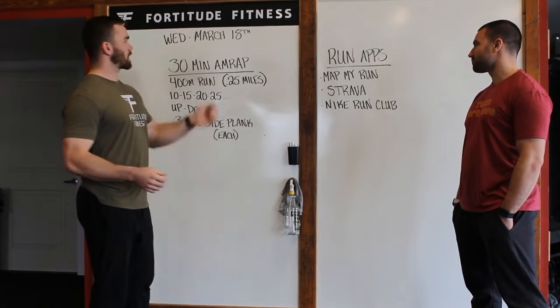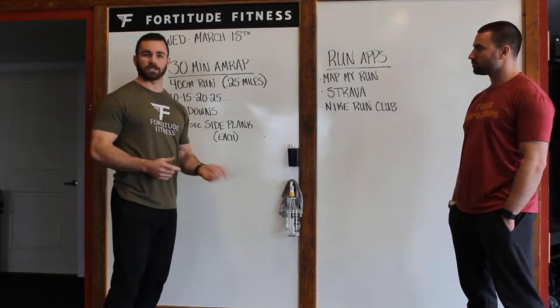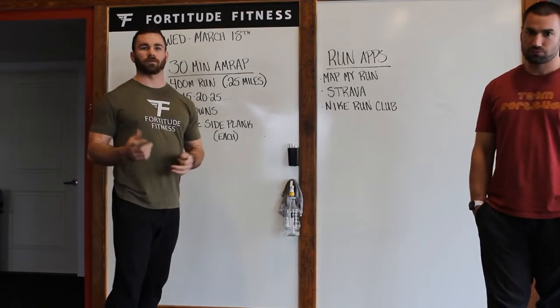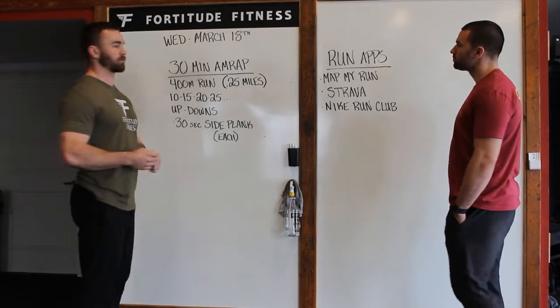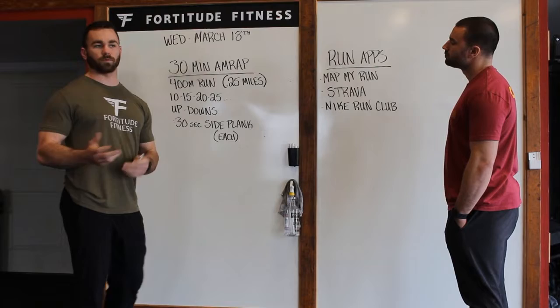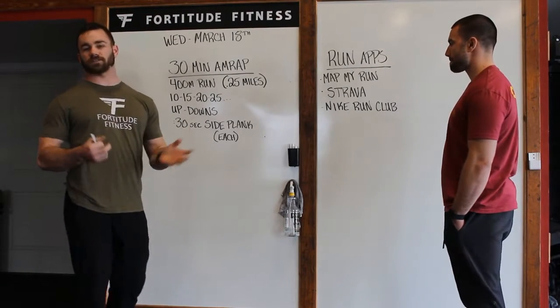This is going to be for Wednesday, March 18th. This is typically our day when we do our engine class, so it's going to be longer, more steady workout, something that's going to keep you moving for a long period of time. It's going to be a 30-minute AMRAP. First thing you think about when we see a long time domain is pacing, so we want to be more steady and consistent than we would on maybe something that's 5, 6, 7 minutes.